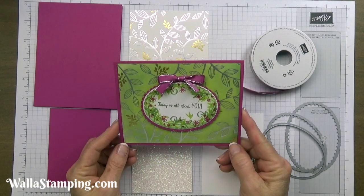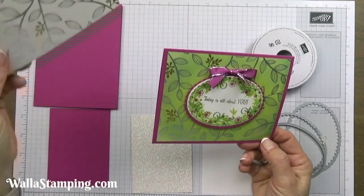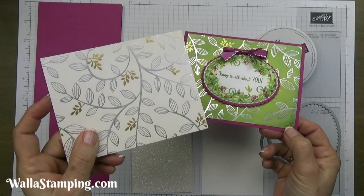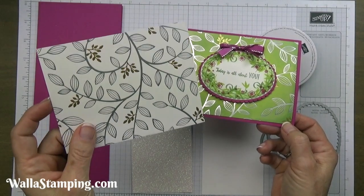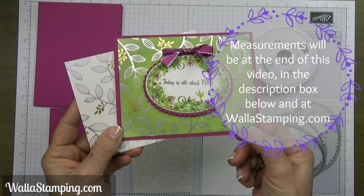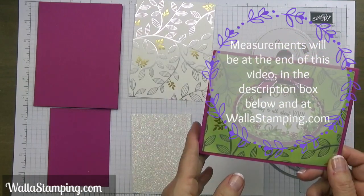Here is a closer look at the card we're going to be making today, and this is a look at what this designer series paper started out as. As you can see it's gorgeous — this particular pattern is silver and gold with a vine-like design. But look what I'm able to turn it into while still keeping that beautiful shimmer in the background. This is so easy to do.